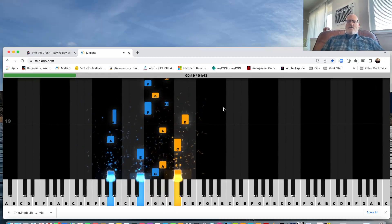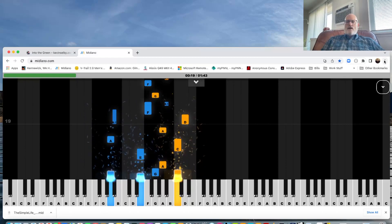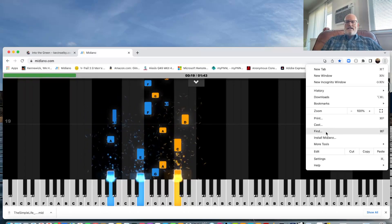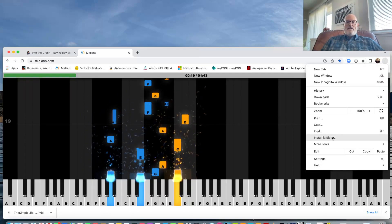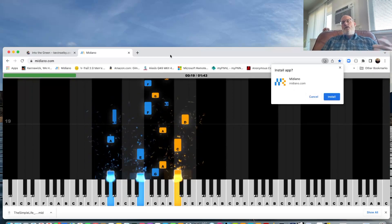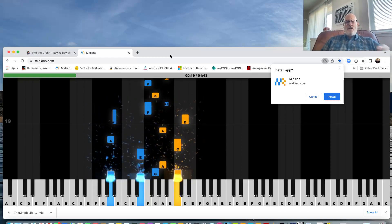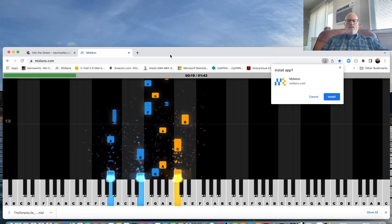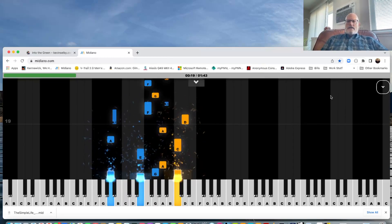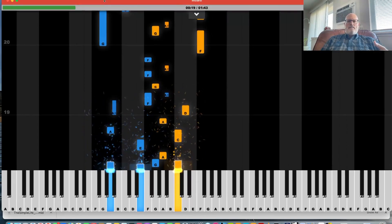If you don't want to be connected to the internet all the time, you can click the three little dots and select Install Midiano. I'm in the Chrome browser — I think it works for Firefox too, but I couldn't figure it out on Safari, so you might want to just use Chrome. Click Install and it pops open in a nice big app window.